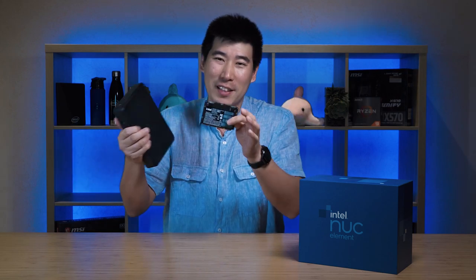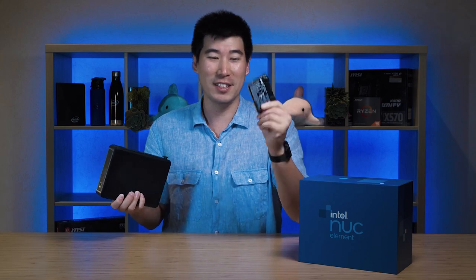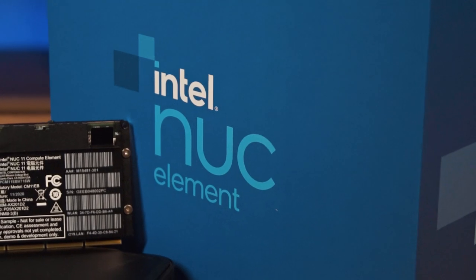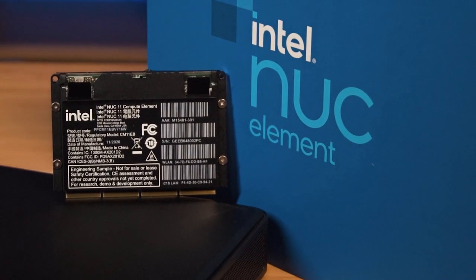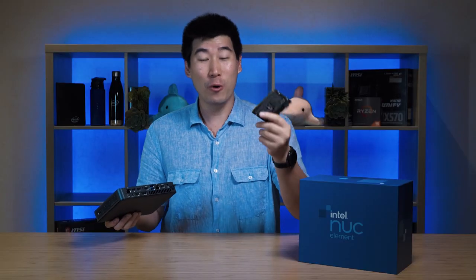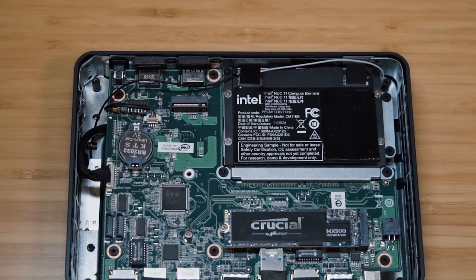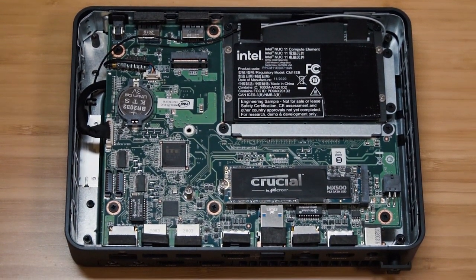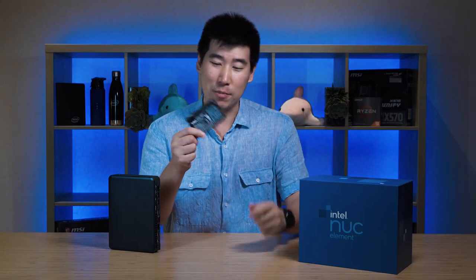It's probably about a third of the size of the NUC-9 compute element. Normally you might make a little bit of advance, like half the size, but this is a third of the size — that's crazy. And how light it is — it's insane. So they made a big jump from the NUC-9 to the NUC-11 compute element. This thing actually has the processor, RAM, as well as Bluetooth and Wi-Fi 6 built into this little card. That's a really interesting product.